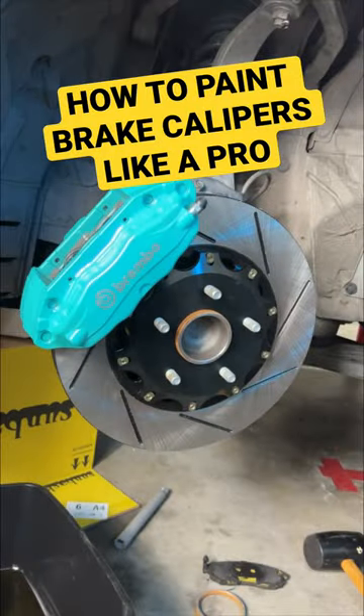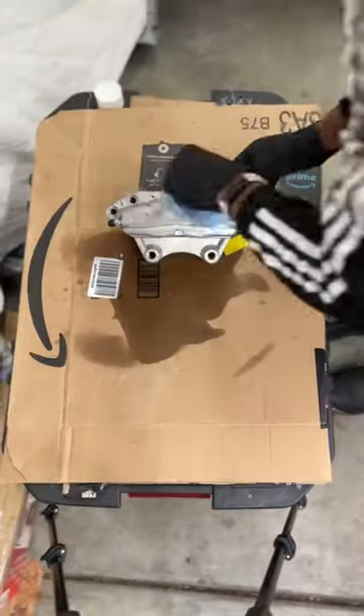How to paint your brake calipers like a pro. Let's make these Brembos pop. First, let's clean them off, hit them with some brake cleaner, and wipe them down completely.